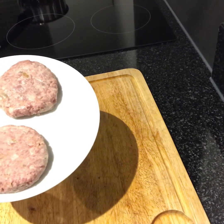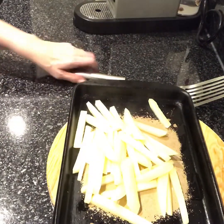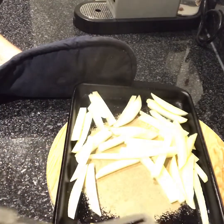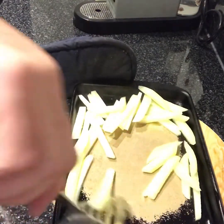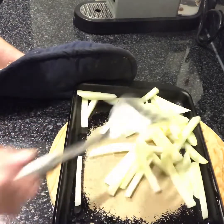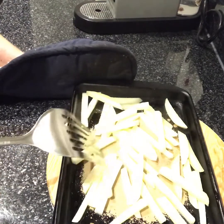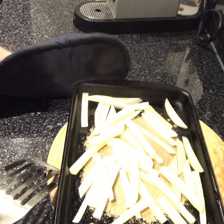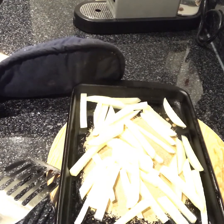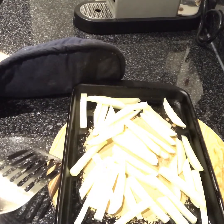I've parboiled my potatoes just so they're a little bit soft when you pop a knife into them, and I've heated the oil with a tiny bit of butter — not very much. Make sure they're all coated like that. You can pop a bit of seasoning on now if you want — salt — I tend not to cook with salt but that's just a personal preference. Pop those into the oven at about 180 to 200 degrees. They should take about 25 minutes to half an hour, but give them a little move around with your spatula a couple of times during cooking to make sure they're cooking evenly.